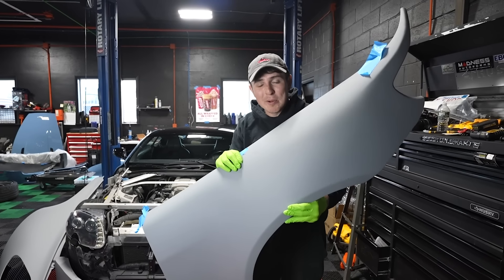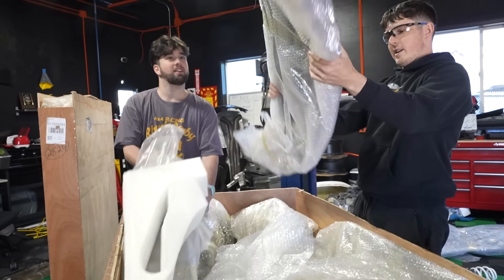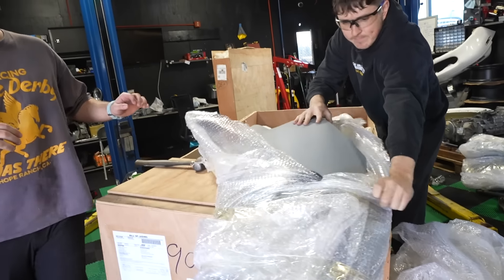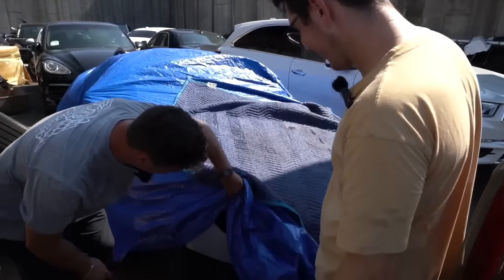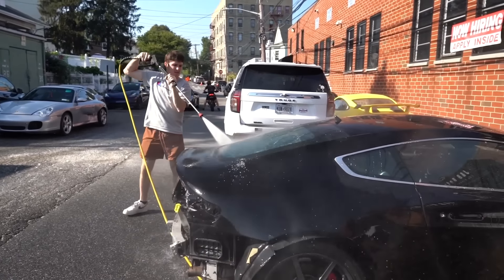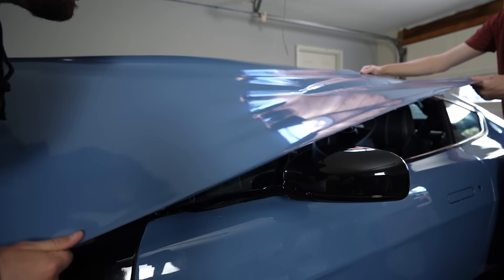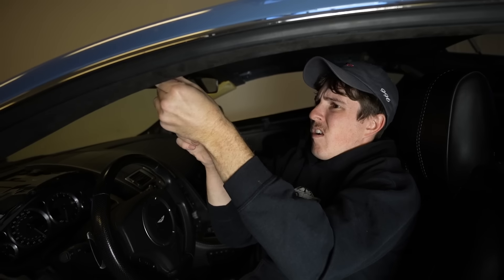What would happen if you bought a $10,000 body kit from China and put it on a supercar? That's what we're finding out today as we attempt to install this body kit with zero experience. Last year, I bought an abandoned Aston Martin that had been left at a body shop for 15 years, sitting torn apart and collecting dust, with the goal of not only rebuilding it, but making it way cooler than a regular one.